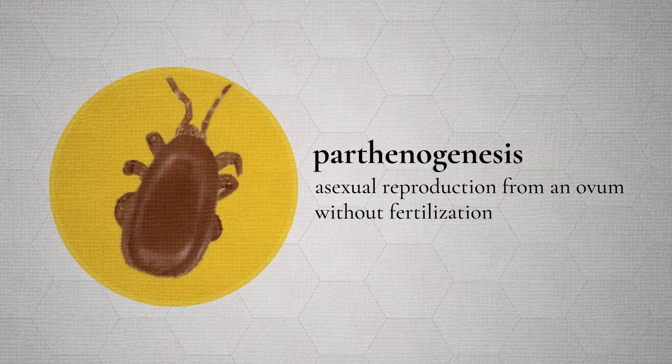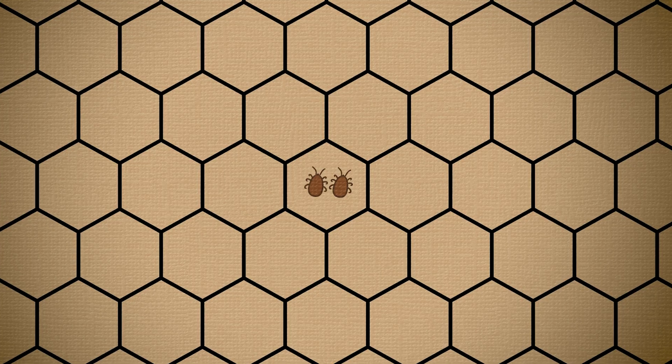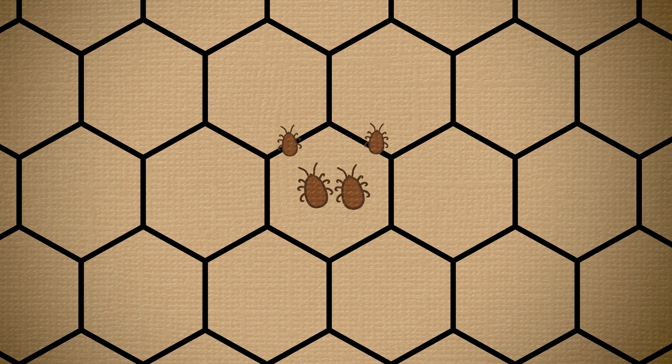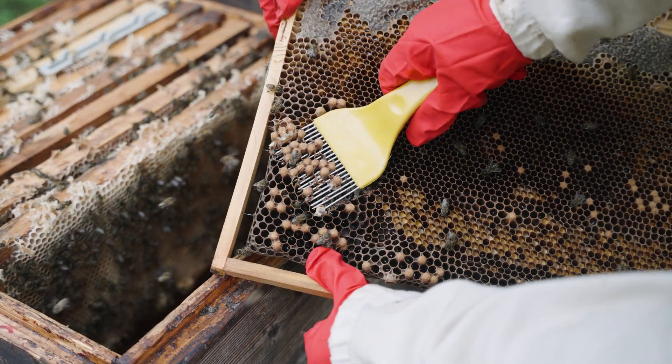Parthenogenesis means that unmated female mites can produce reproductively viable male and female mites. Tropilaelaps can also mate outside of the cell, which further increases their rate of reproduction.